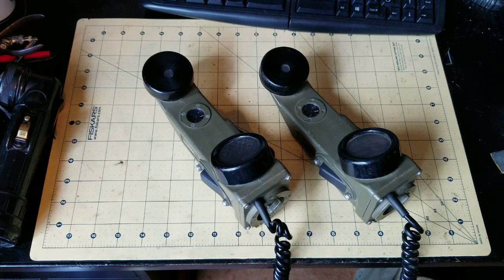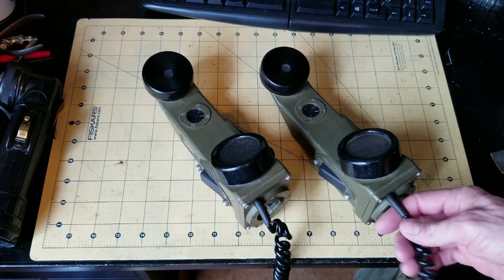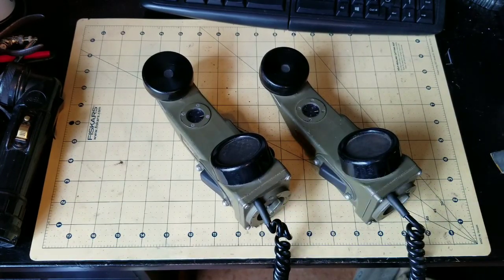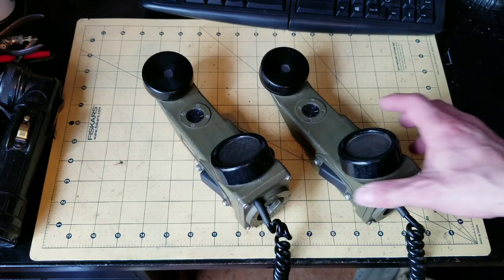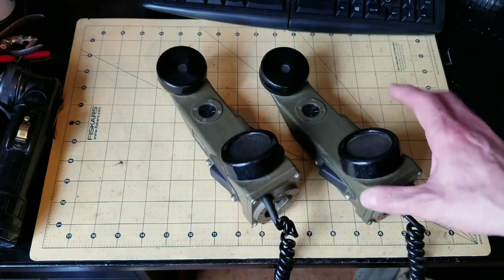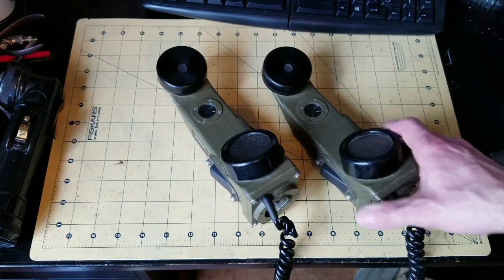Hi, this is James from World War II Jeep and Rifle. Today I've got some military field phones from a newer era. These came out in the 80s and were in use well into the 90s. This model is the TA-1, and I'm going to talk to you about ten interesting facts about these field phones.